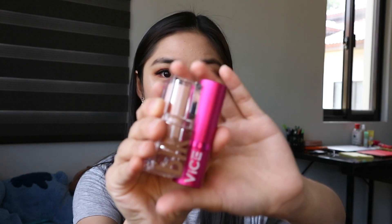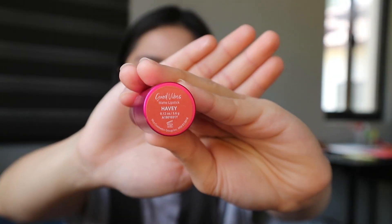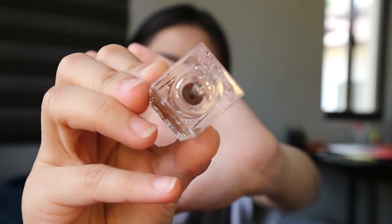And since may nakalagay na tayong lip balm, didiretso na tayo sa lipstick. I'm using 2 lipsticks: one from BLK and one from Vice Cosmetics. And since this is an apple eyeshadow makeup look, dapat yung lipstick mo is medyo bright-ish red and may maroon. So I'm using this BLK in the shade Caramel — ati yung parang magiging contrast niya sa lips.